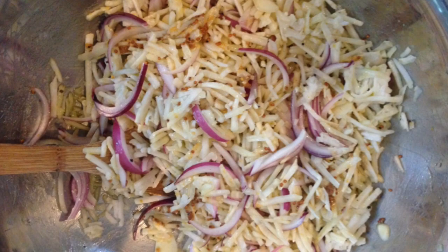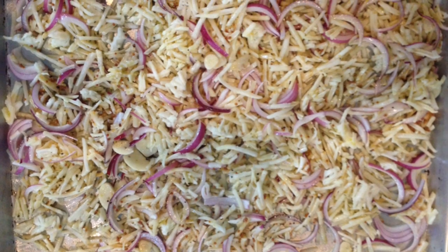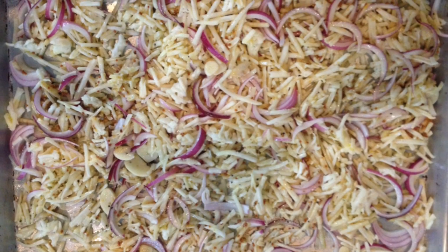Transfer to a rimmed baking sheet coated with cooking spray and spread into a single layer. Bake at 450 degrees for 10 minutes.